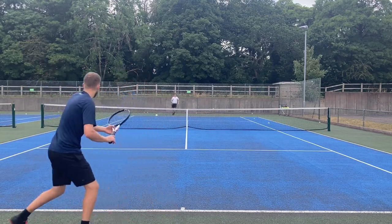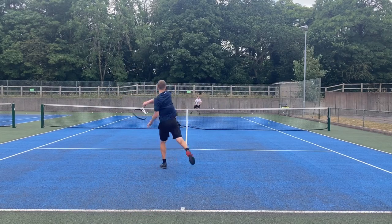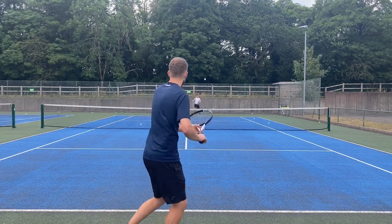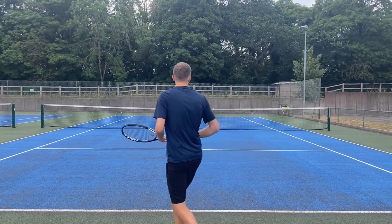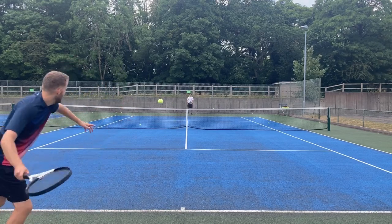This shot allows you to have a more attacking and aggressive style of game. Rather than letting the ball drop and playing a neutral ball back to extend the rally, you can now step up to the ball and force an error or even a winner, and you can even come to the net off the back of this if you've got your opponent in trouble.